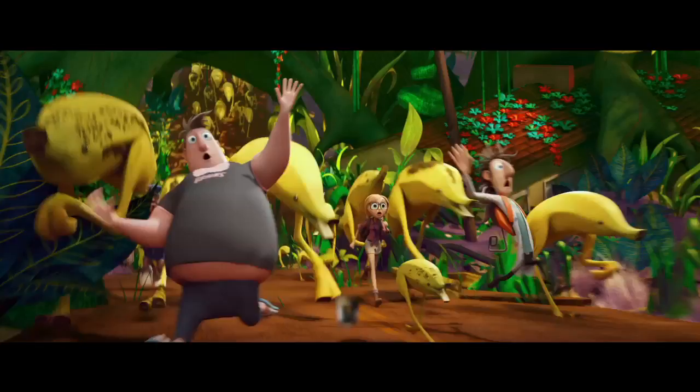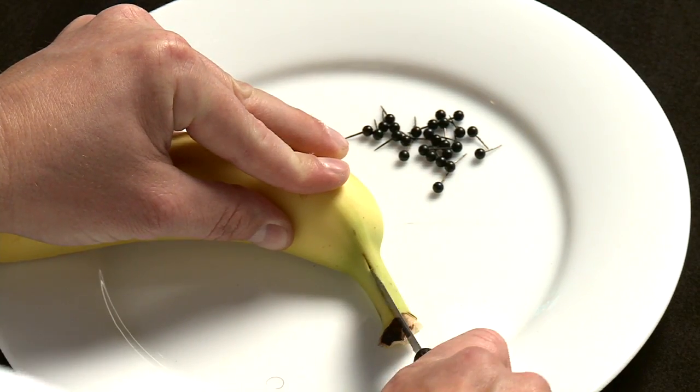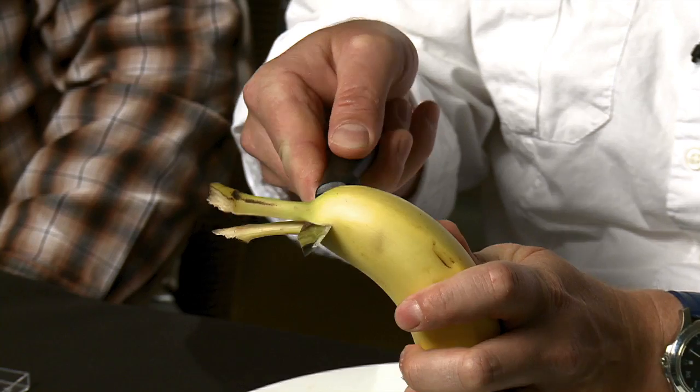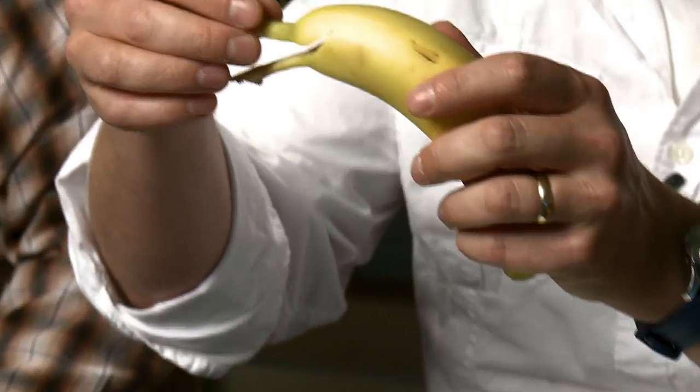Now we're going to make a banana ostrich using a banana. This is totally bananas. So the first thing you do is cut a little slit down the mouth bit here, and then cut it up into like a smile here, so you get a little smiley face.